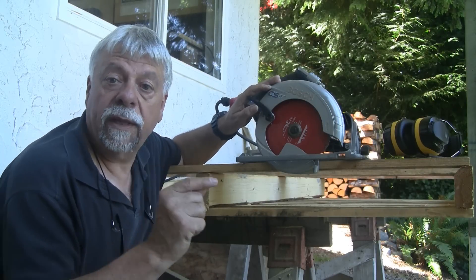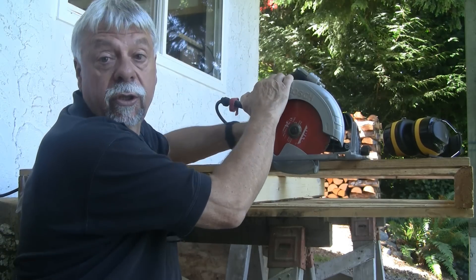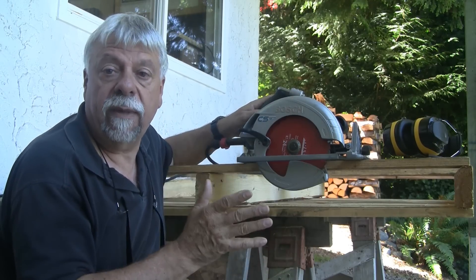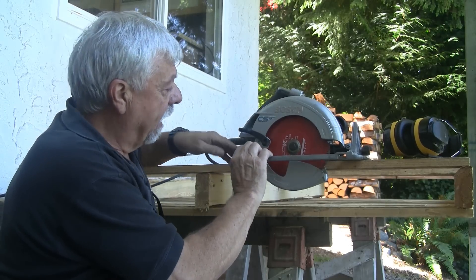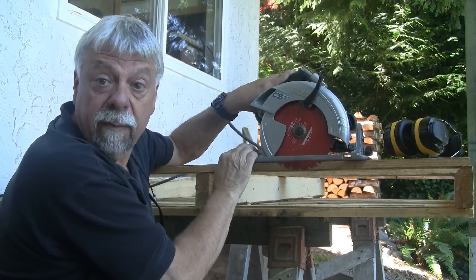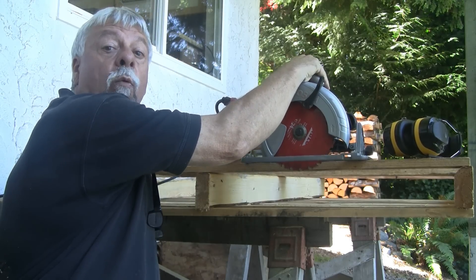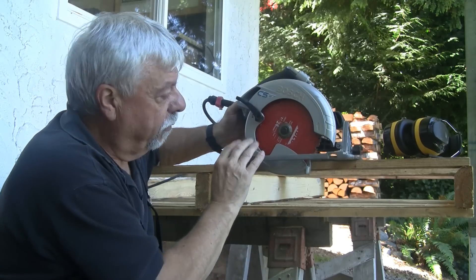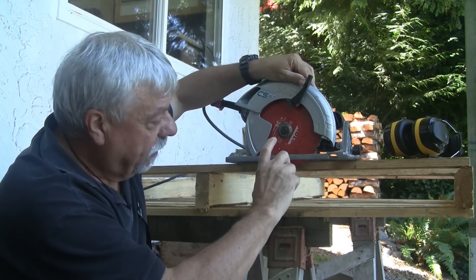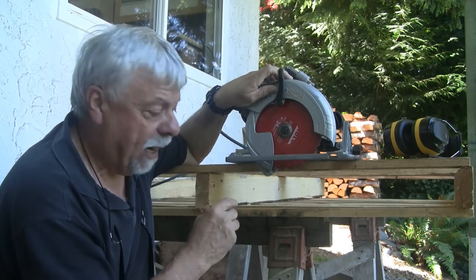Before we get started cutting, there's one important thing I want to show you about circular saws. In the old days we used to set the blade all the way down at the bottom — we don't do that anymore. Now, the same as we do on the table saw, we set the blade at the height that is about a half tooth above the material we're cutting. For cutting pallets this is really important for two reasons. One reason is it's safer — even if you get a little bit of kickback, you've only got this much blade, not four inches of blade.